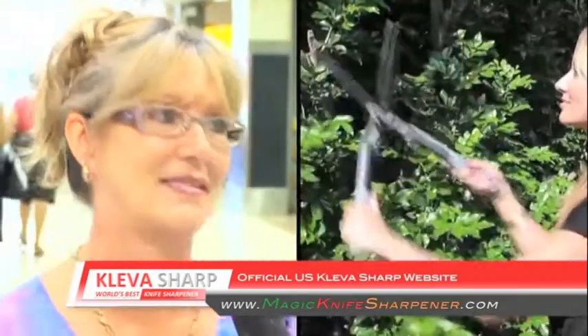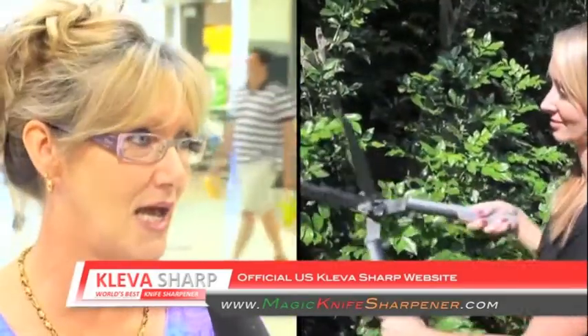I am very impressed. I would give it 20 out of 10, I'm telling you. Tried it, and I can't believe how good it is. It's great. And I also used it on the secateurs. You know how they said it works on the secateurs? Well, it does.